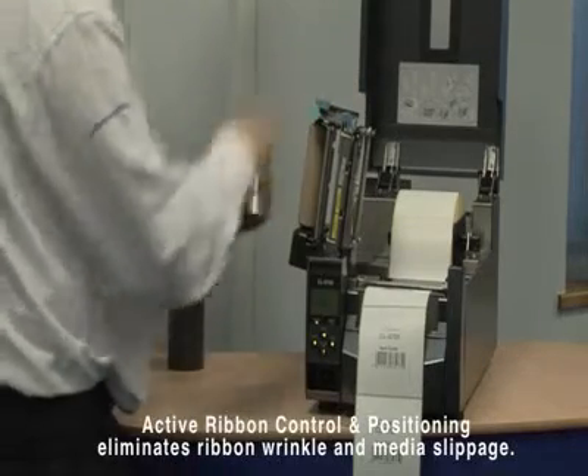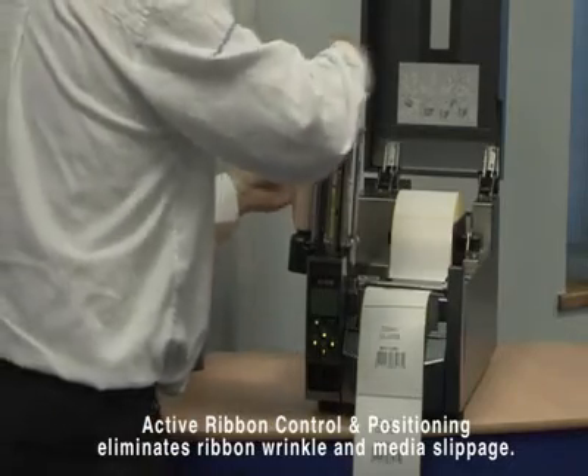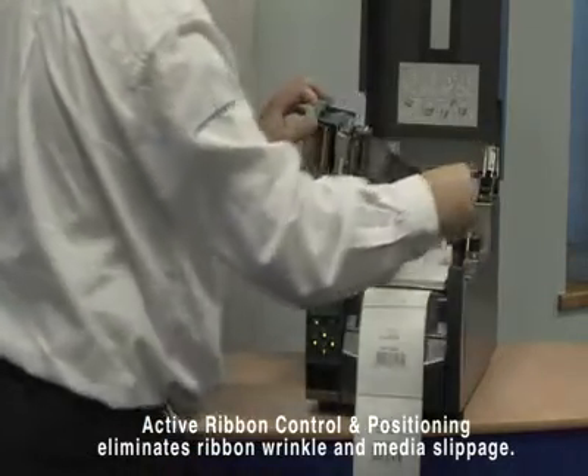Citizen's Active Ribbon Control and Positioning System completely eliminates ribbon wrinkle and media slippage on small or specialist media, especially important for longer ribbons.